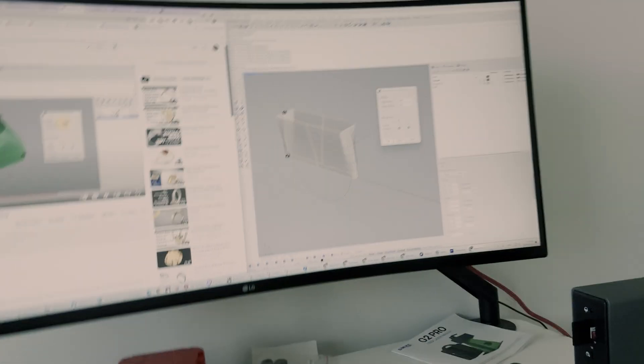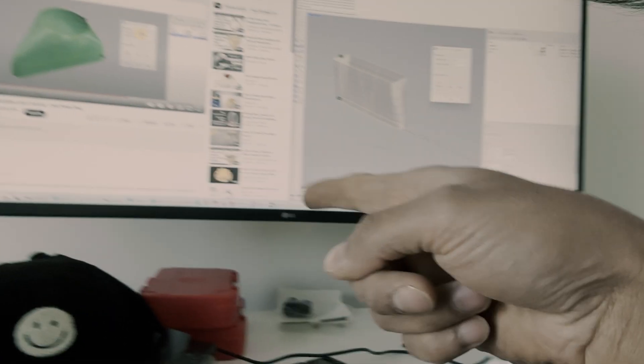Even though I have learned Rhino and done that course, I still find myself following YouTube videos while I'm making designs. For example, I've got a video open there and I'm following along, trying to create the design that I want. Anyway, let's continue doing this design.